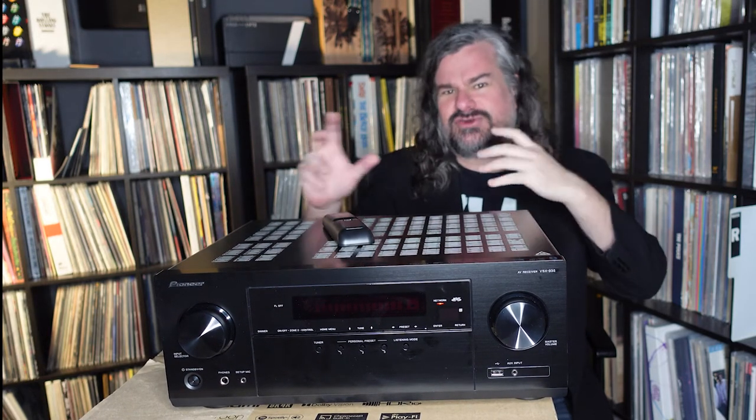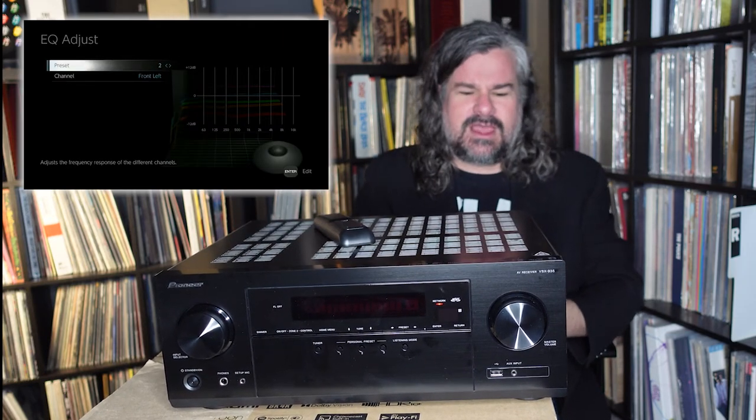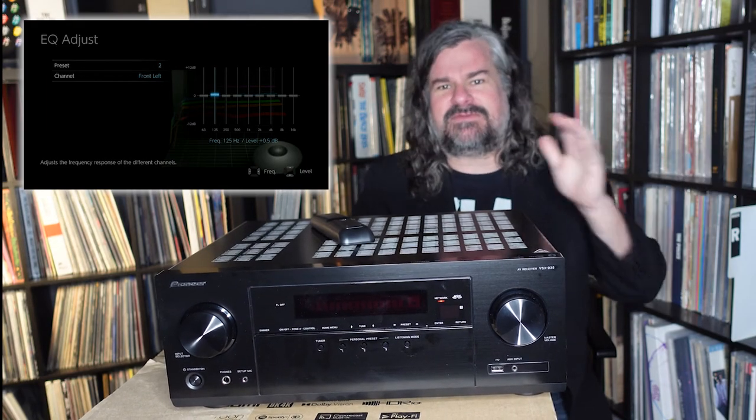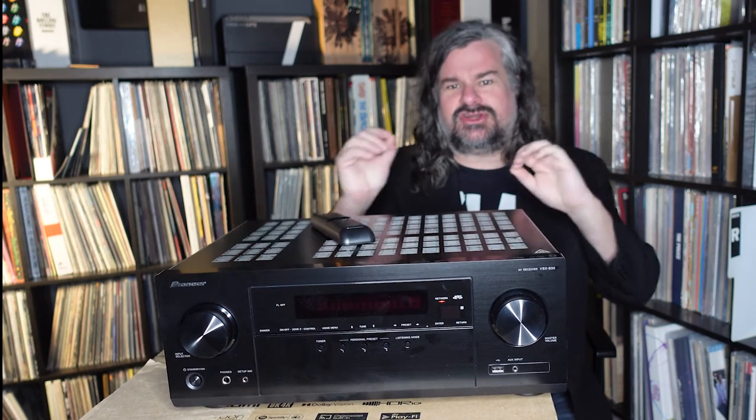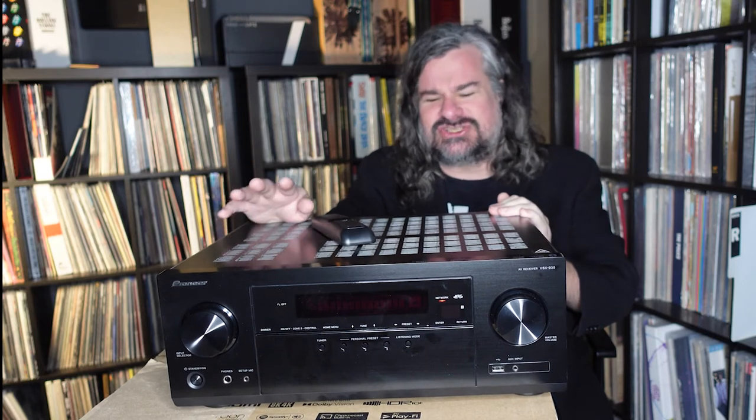For those unaware of why you'd want two subwoofers, it has to do with room nodes — sometimes you get a much more appropriate sound setup that way. It does have room correction software built in. You put in a microphone, go through the very easy calibration setup, and it does a nice job. I find often with room calibration it's great for a movie soundtrack, but for music I always turn it off. The ability to disengage it really works for me. It was painless and much quicker than what I'm used to. It's not the highest-end Dirac found on their big models, but it's certainly sufficient and will tune your system and get your speaker levels right.